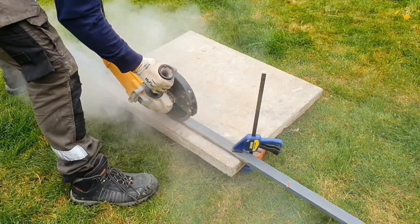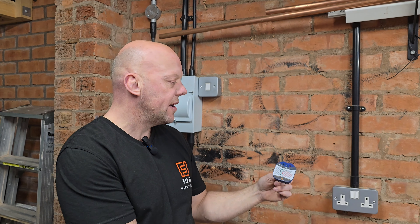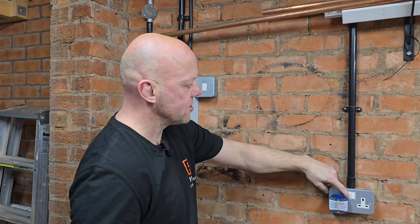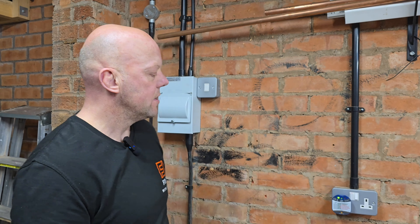For that, I've got a really simple socket tester. It tells you if the actual socket is wired correctly and also if we've got power there. Plug that in and turn it on. You can see the two green lights — that means it's wired correctly. The next thing we need to do is to isolate that circuit. Go to the sockets breaker, turn that off, and you can now see it has gone off, signifying that we've killed the power to the sockets.